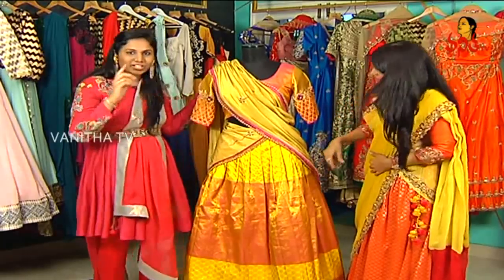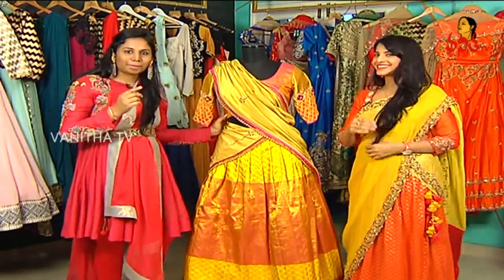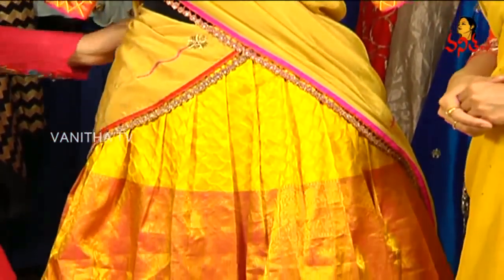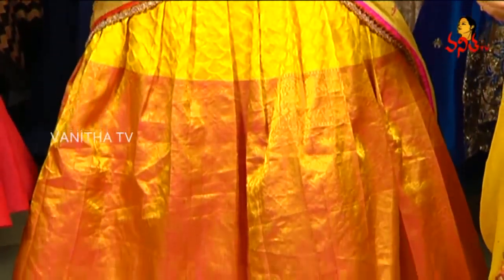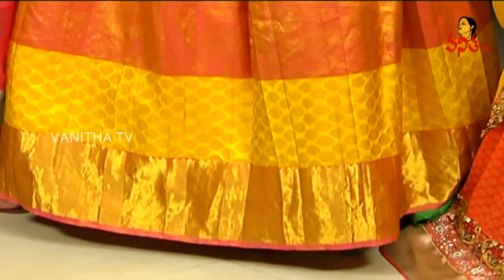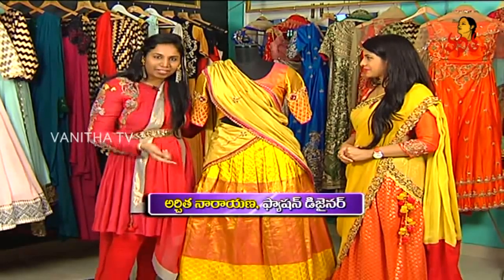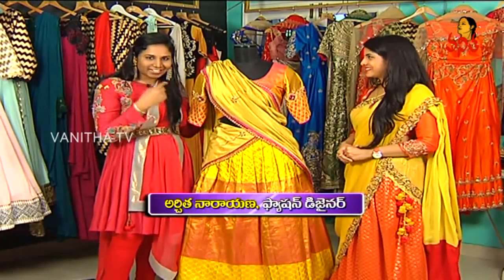Now, fashion is a circle, so you have a trend right now. You have loose bell sleeves, you have a proper half-sari, and you have new trends — it's just a full circle.